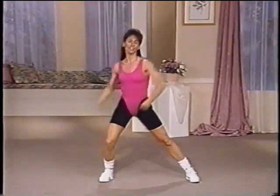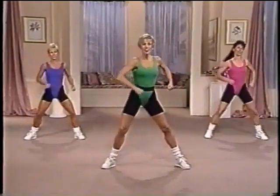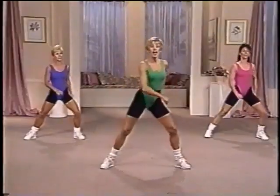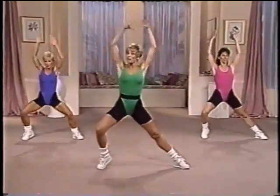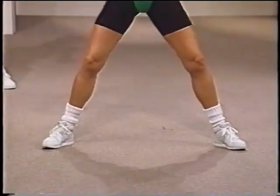Now push. Just side to side. Great. Four more. Three. Last two. Start with the right heel. Lift it. And it's up. Now center. Now left. Now squat. Center. Pull back. Good. Try it again.